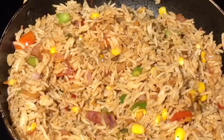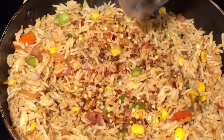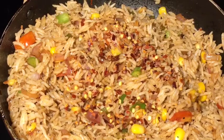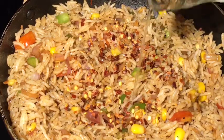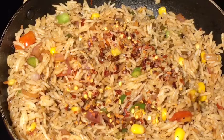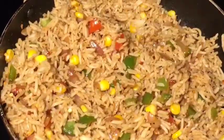At the end, add chili flakes or kuti huye lal mirch. Add a little bit of vinegar or sirka — add one teaspoon. Mix it again and you're done.